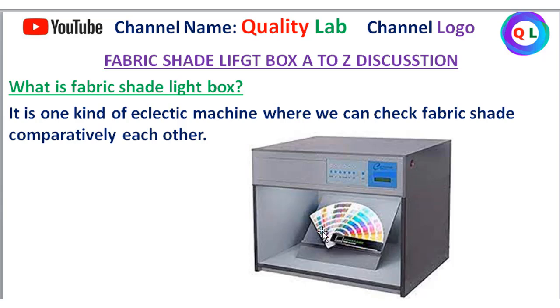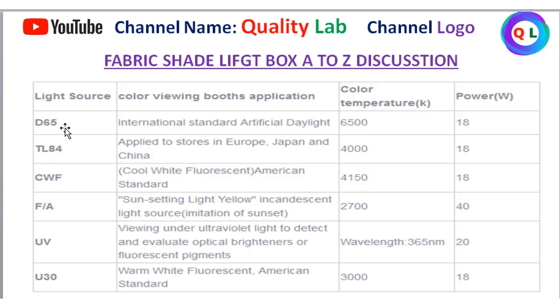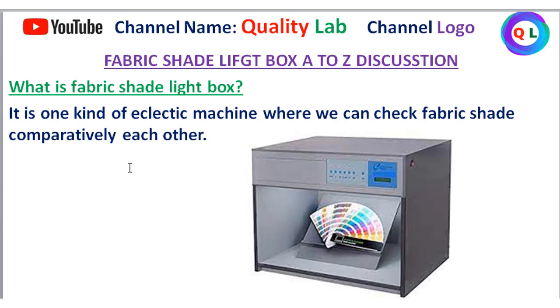The shade light box is placed at a 45-degree angle. The shade is a dark blue color. The shade light box is positioned at a 45-degree angle, and we will check the fabric shade information at this angle.